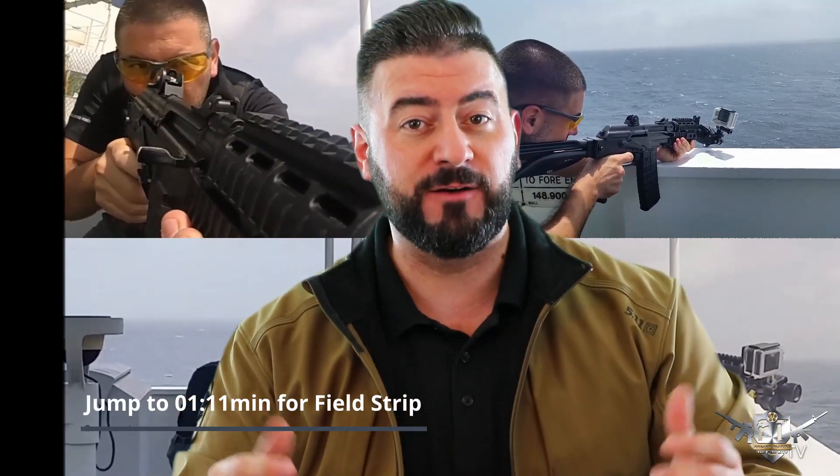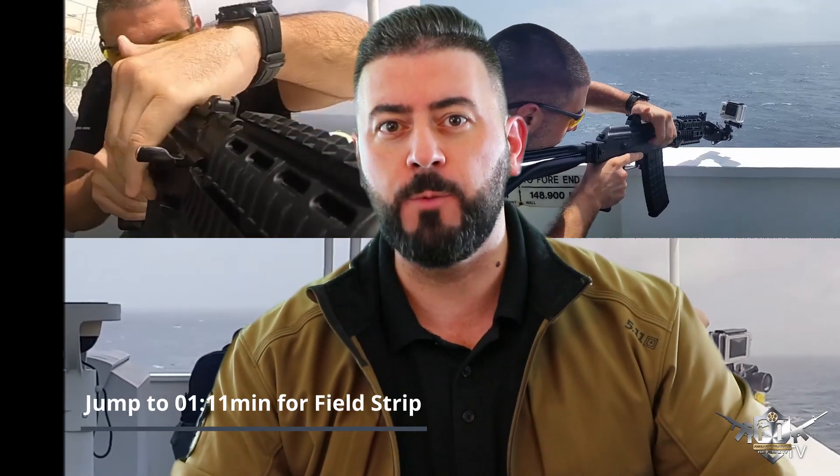Welcome back with another video. In this video, we're going to answer that question that everyone asks: what firearms do you use on board? Now there's a lot of security teams that use the AR-15, the FM with the scope — they're brilliant weapon systems — but what we use is something called the Dashpod SAR, which is a semi-automatic rifle, the M14.